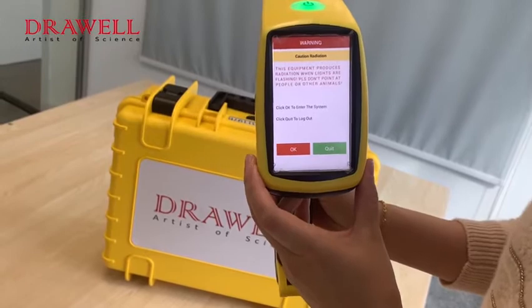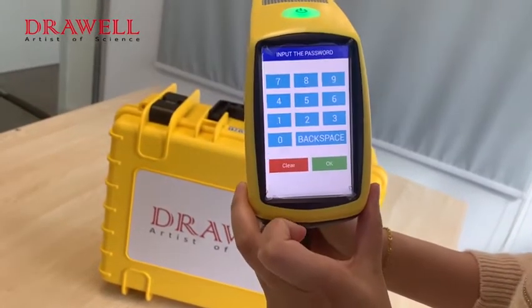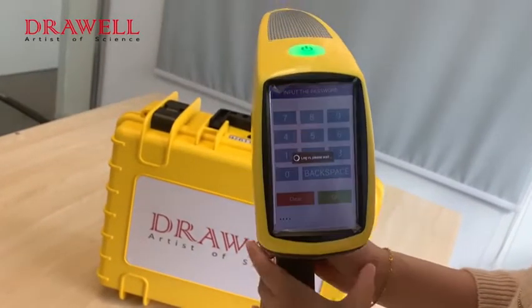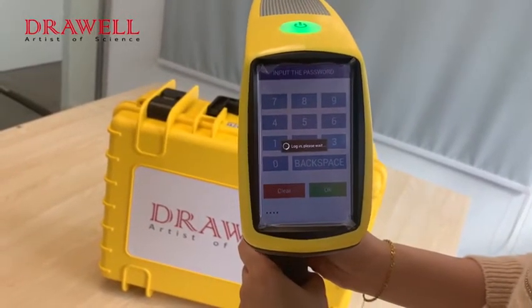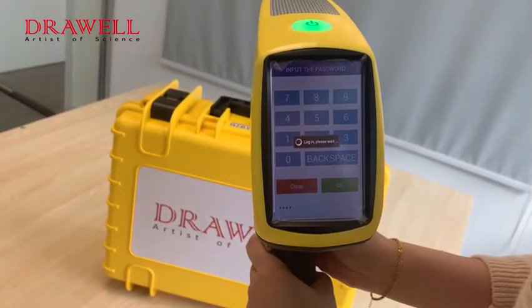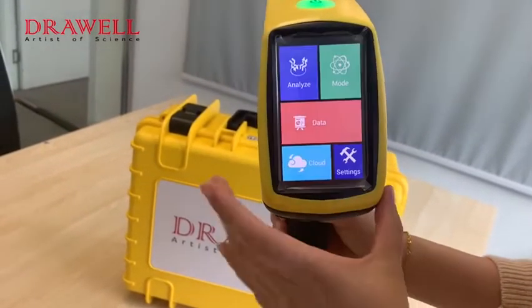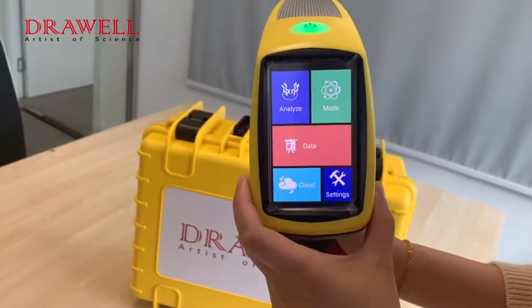Here is our calibration note. Enter the password 1234. On this screen we can see different functions.